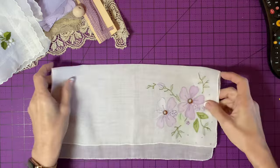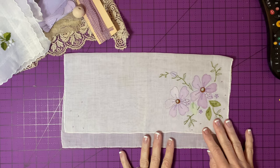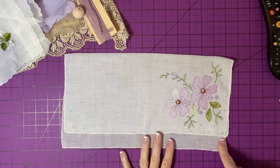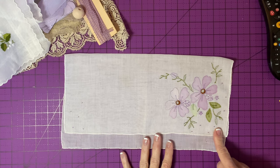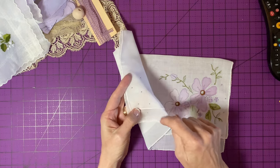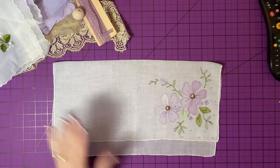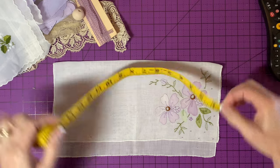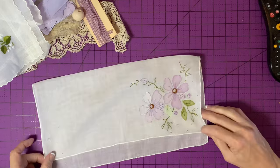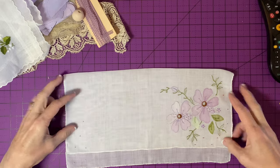I've chosen this one, even though it's fairly large. I like the proportions. I like the way that the main image is drawn down into the corner, and I like the way that these corners are fairly plain - they have little polka dots, little dots of embroidery, which is really cute. This is about 14 inches square, and I don't usually do them this large, but in order for you to see everything, it's good to have something a little bit bigger.